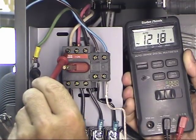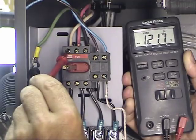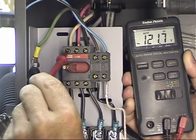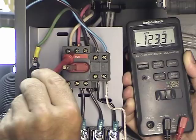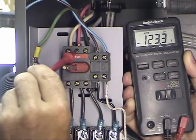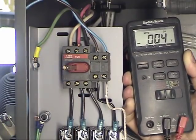With one voltmeter lead on the ground terminal and the other on L1, I'm measuring 121 volts — that's what you're supposed to get. With true three-phase coming in, measuring from one leg to ground should give about 110 to 120 volts. Checking L2 gives 123 volts — looking good. L3 reads 122 volts as well. So this is good, clean juice coming in.